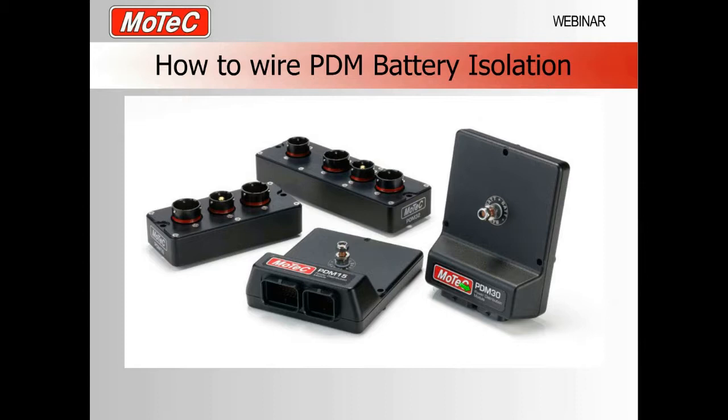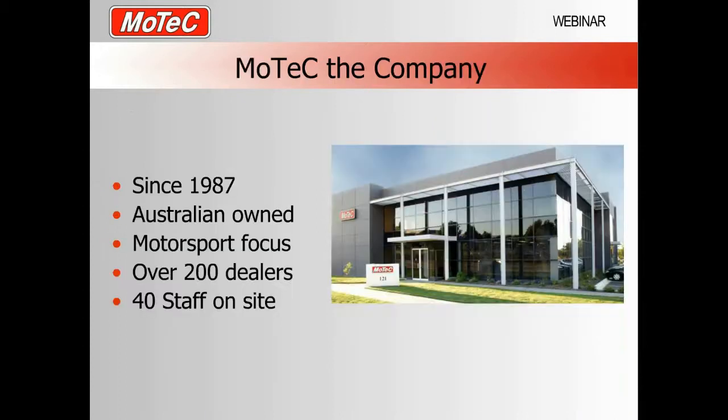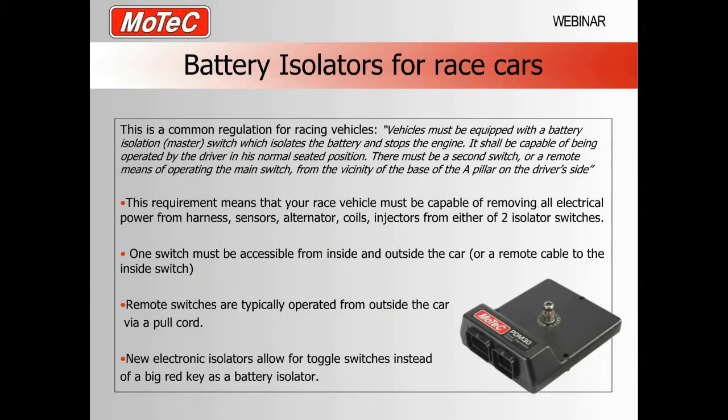Welcome everyone to MoTeC's latest webinar on how to wire PDM battery isolation. In this webinar we're going to talk about how you set up battery isolators for race cars, how that works with the new MoTeC power distribution modules, what the problem is with alternators and battery isolation, PDM isolation in more detail, and then PDM Manager settings. In the picture you can see the common methods of battery isolation: the big red key and the newer electrical isolator. We'll go through both methods during the webinar.